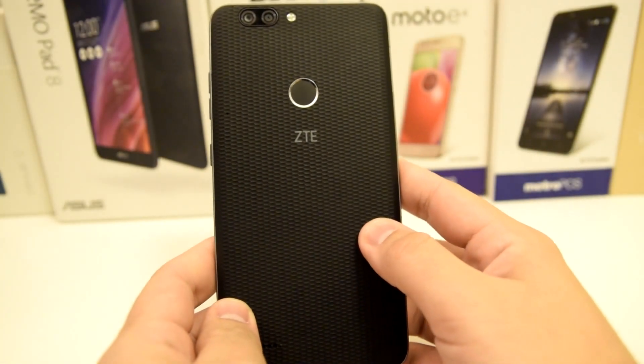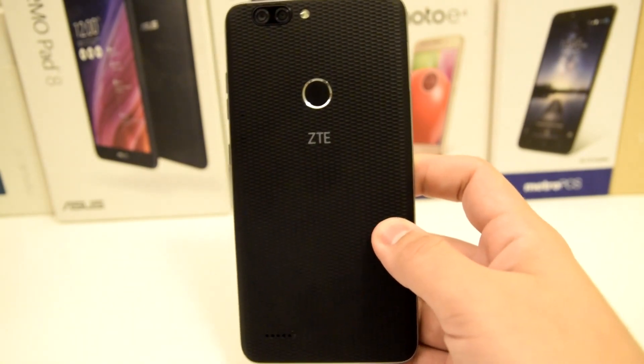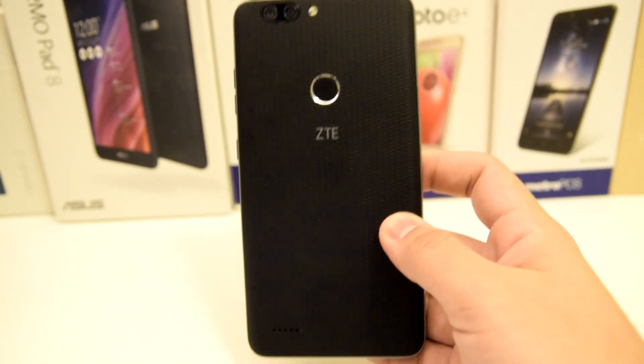What is up everyone, Sekright here back with another video. Today I will be showing you how to hard reset your ZTE Blade Z Max, so stay tuned.